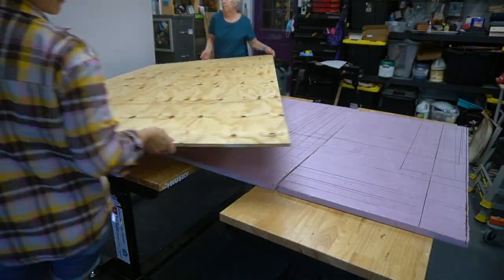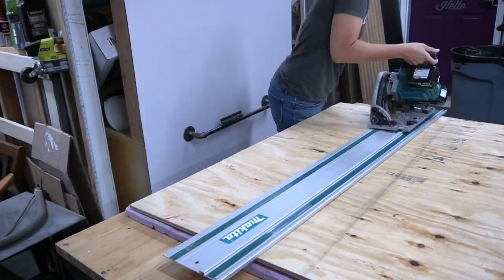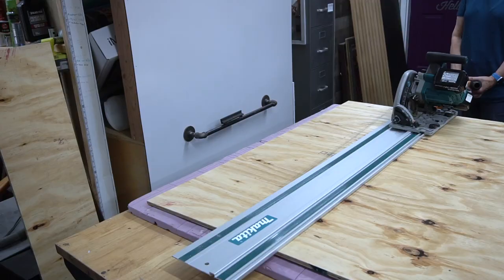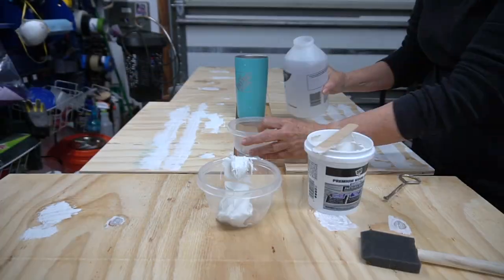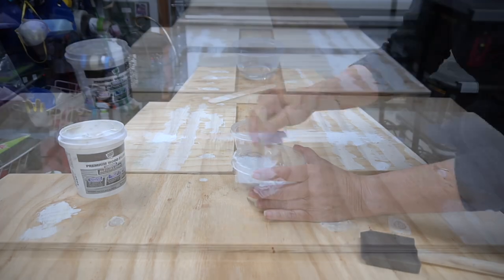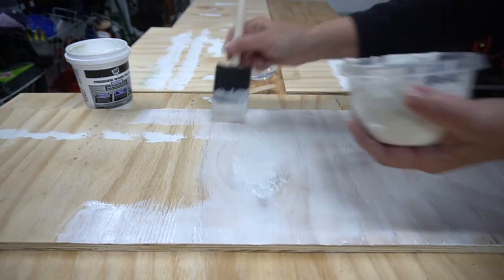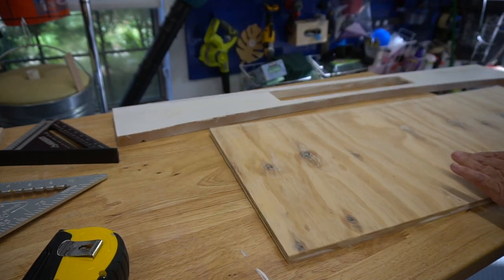We used a sheet of half-inch plywood to make a rollout drawer for under the bench, making all the cuts with our Makita track saw. The plywood was a mess, so to help it look better Mom applied Dap Wood Grain Filler — you mix it with water and brush it on or use a putty knife to fill all the wood defects. The front edge of the storage box will have the same curve as the bench apron; Mom used the remaining apron as a template to mark the curve and cut it out with a jigsaw.